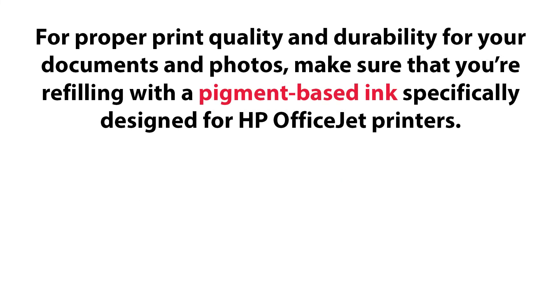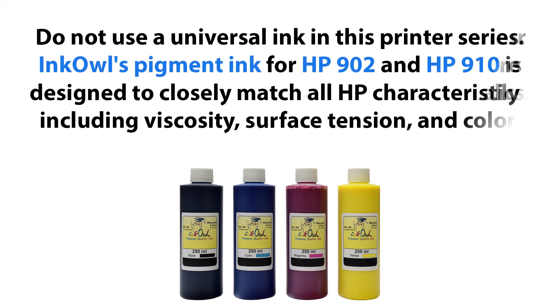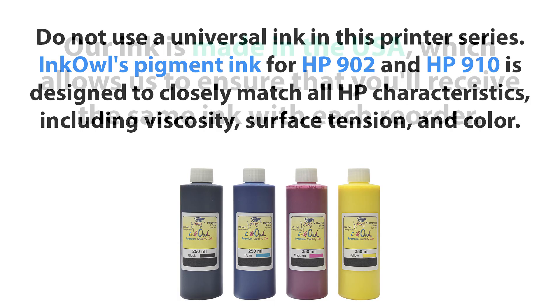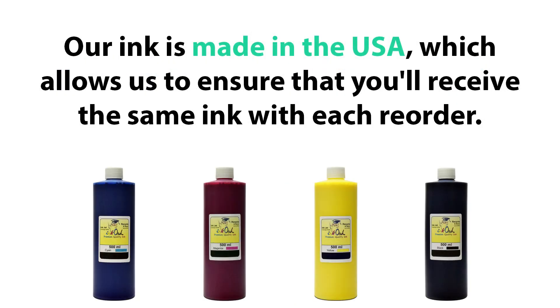For proper print quality and durability for your documents and photos, make sure that you're refilling with a pigment based ink specifically designed for HP OfficeJet printers. Do not use a universal ink in this printer series. InkOwl's pigment ink for HP 902 and 910 is designed to closely match all HP characteristics including viscosity, surface tension and colour. Our ink is made in the USA, which allows us to ensure that you'll receive the same ink with each reorder.